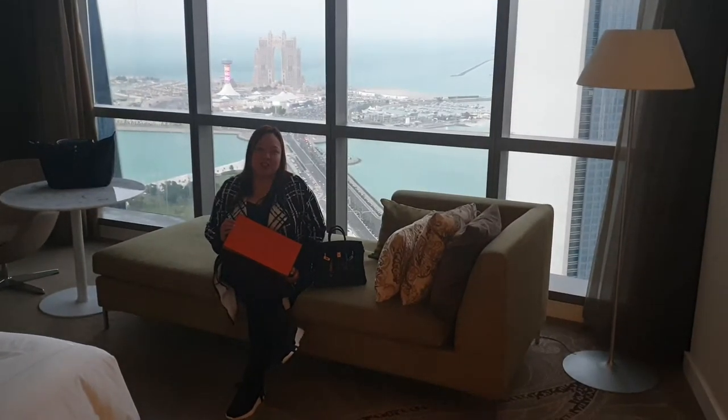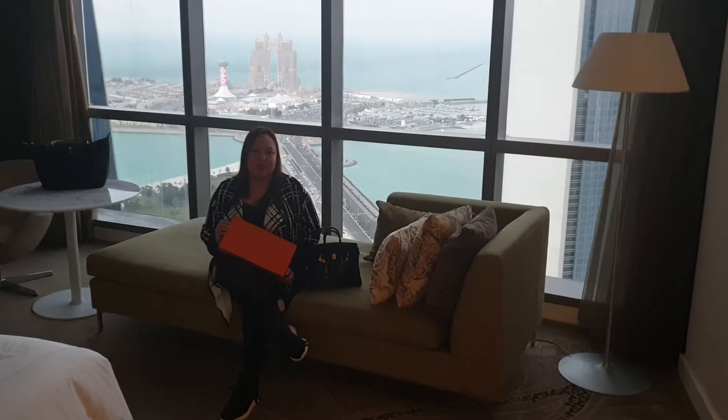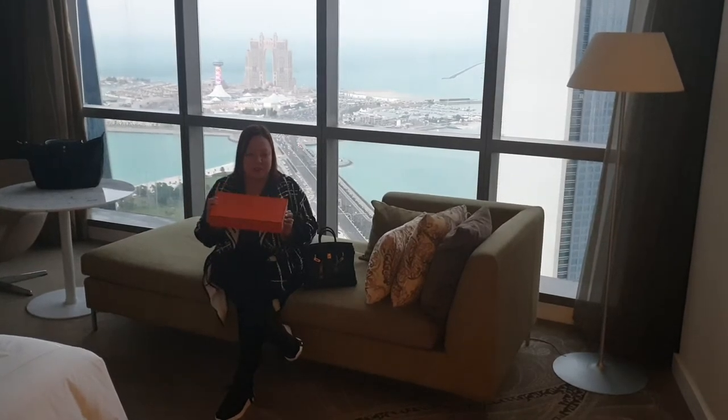Hi everyone, welcome back to my Loxka channel. Today I'm going to do another unboxing video and this time it's going to be the Hermes Kelly Cut. So this is the one — Hermes Kelly Cut.